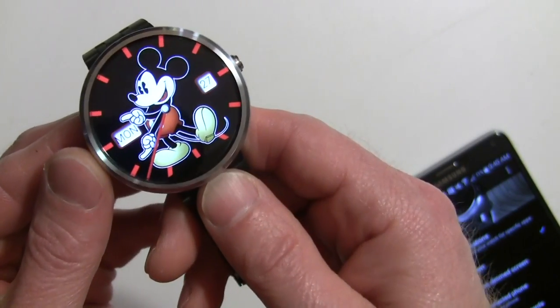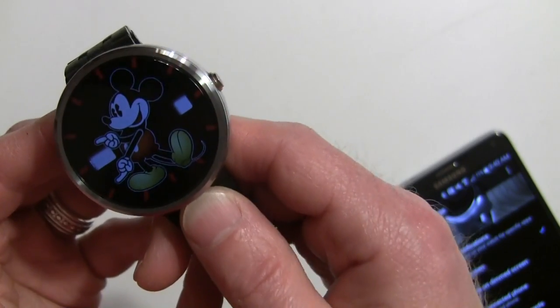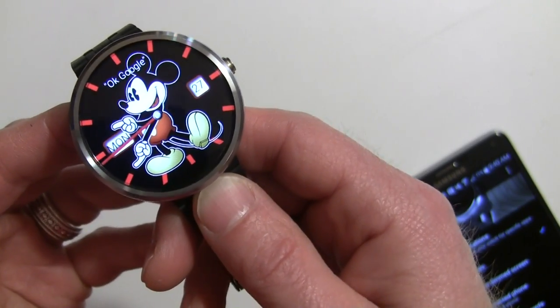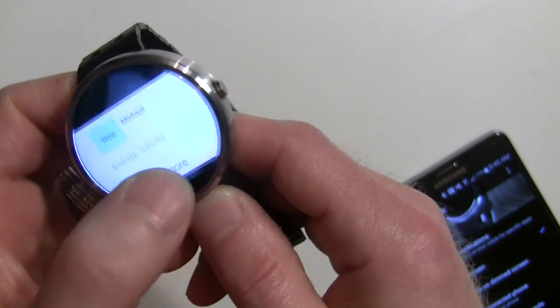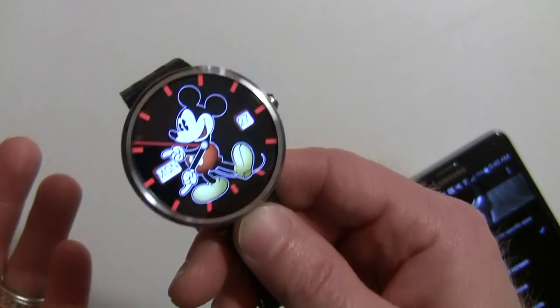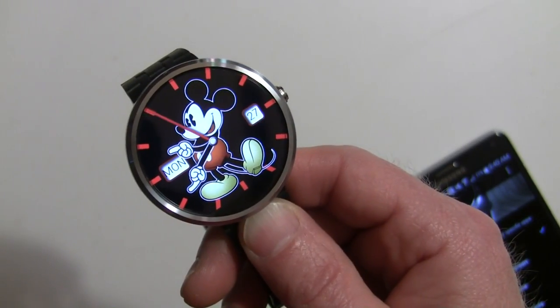Now I'll move this to 'always hide' and it works the same way, so it doesn't matter which version of the Wear app you have. Now it's not showing on the dim screen, nor is it showing on the lit-up screen, and of course you can still flick through your notifications.